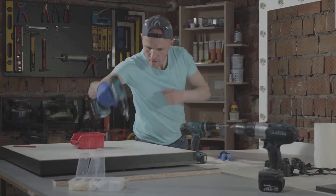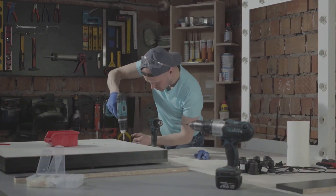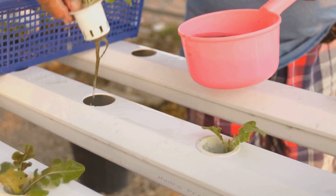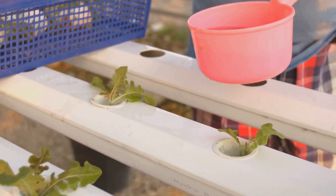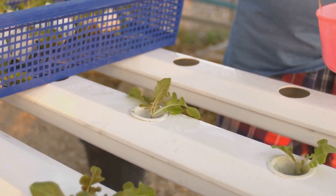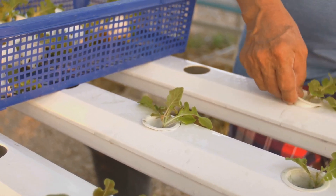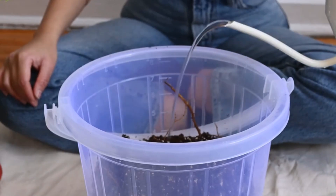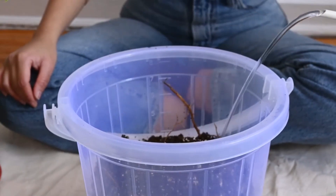The size of the holes should be just right to hold the net pots snugly — make sure the holes are slightly smaller than the net pots to keep them secure. This prevents the pots from falling through and keeps your plants stable. A snug fit is key to a successful hydroponic setup. Next, soak your coco coir: hydrate it in a separate container according to the package instructions.